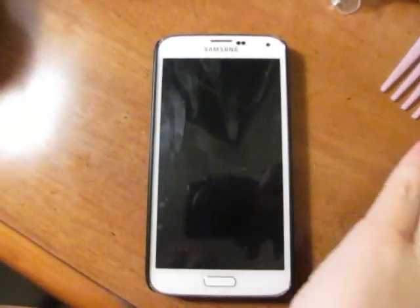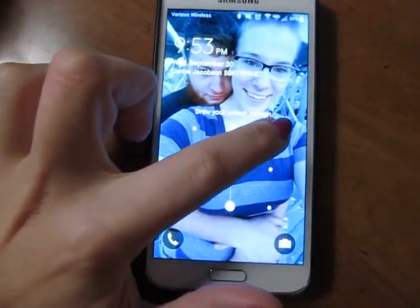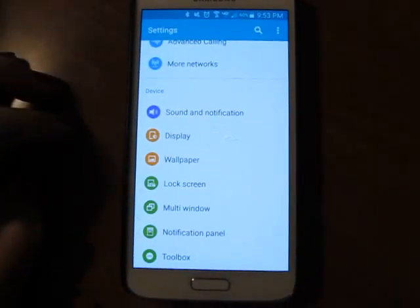Hello my fellow Android users. This is a video to show you how to get some effects on your lock screen.